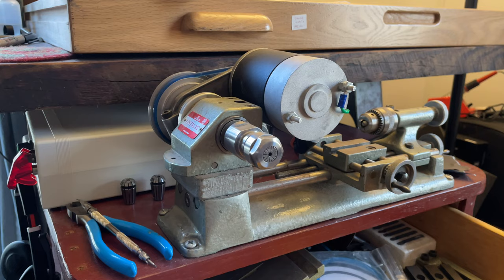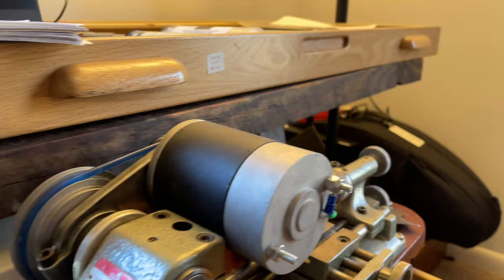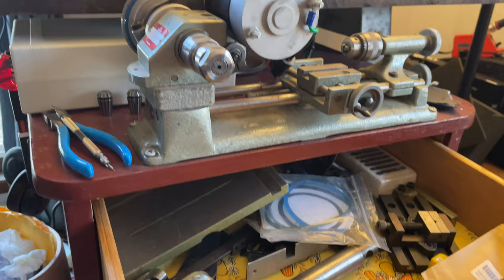Here is the other bench motor I was talking about — a Unimat DB200 that I've got set up to run mostly as a bench motor. The lathe turns sideways; I've got a DC motor and speed control on it. But it can also be turned into a lathe, and there's a little milling table, drill press, and even a tiny table saw. This is typically to the right of my workstation in the Airstream, but currently it's inside my house because I'm doing a lot of work indoors during the pandemic since I've got young kids that need watching.